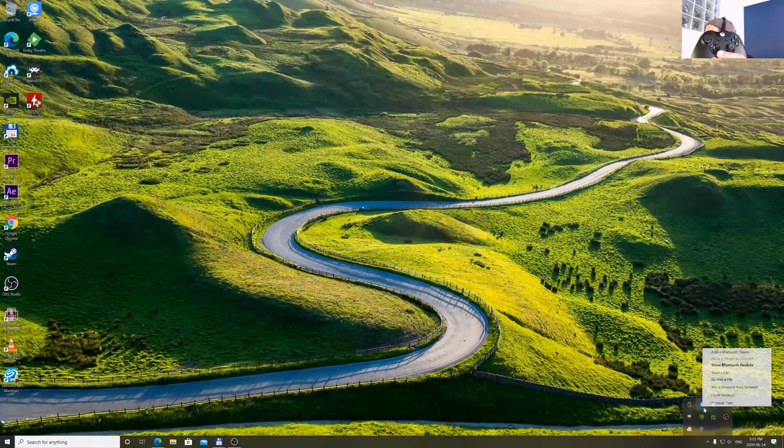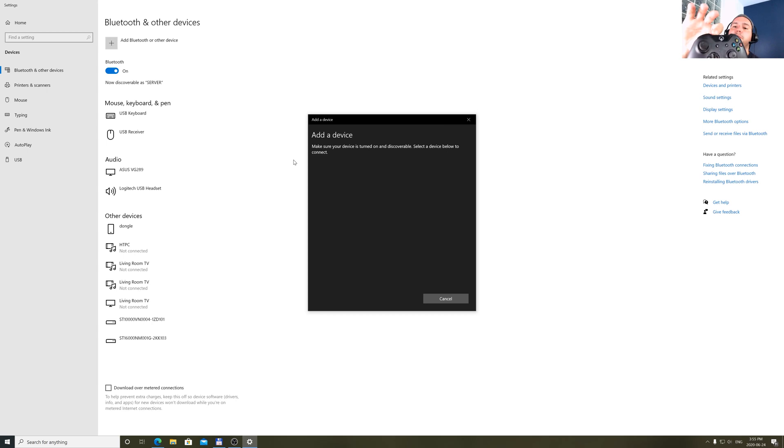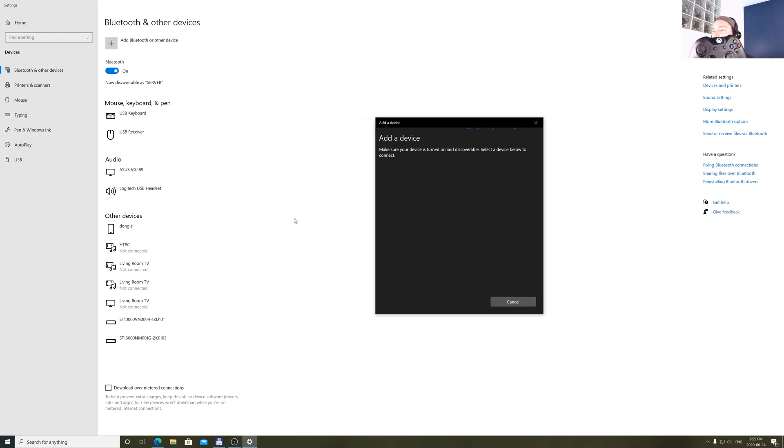I turn on my Xbox One controller and press the little button to put it into pairing mode. I go into my Bluetooth setup, 'Show Bluetooth devices', then 'Add Bluetooth or other device', and normally it will appear right here. But it's not showing up. Okay, what is going on? This is why it's called the real, honest and trustable tutorial — in everything you will find issues, and we are facing one right now.